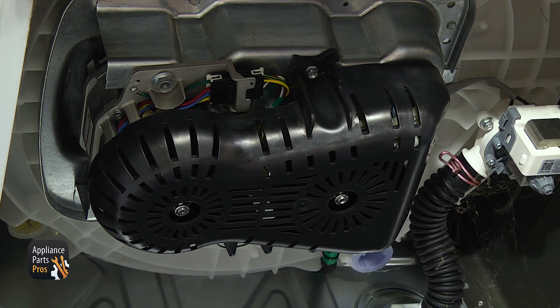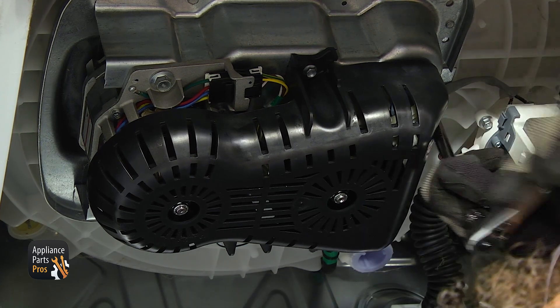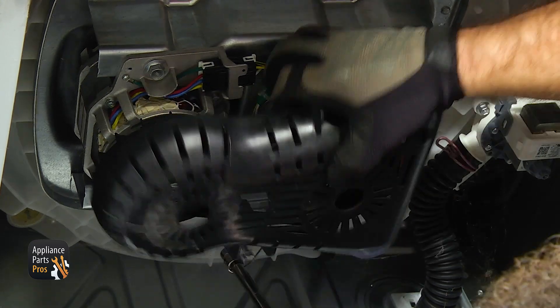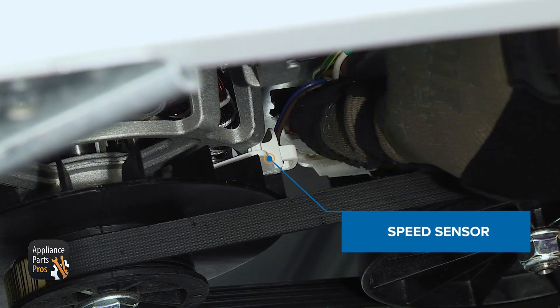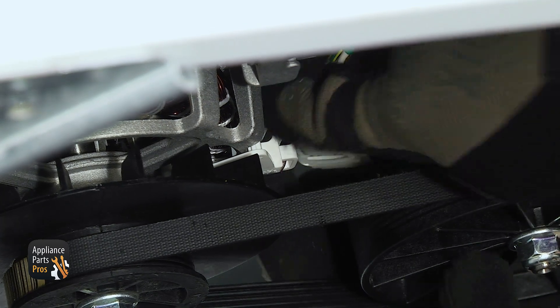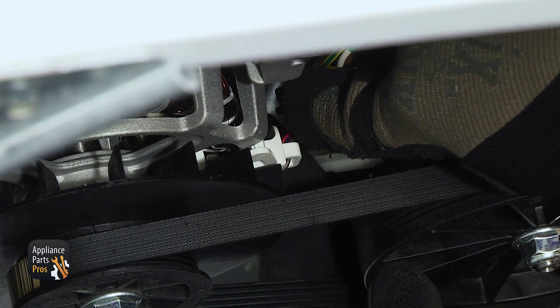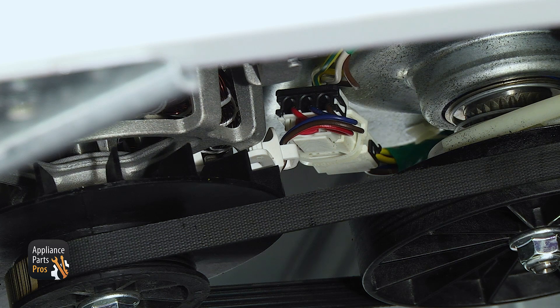Now that we have the machine tilted back, we have access to the cover. We're going to use a 3-inch socket with an extension and a ratchet to take out the bolts that hold it on. Once you have the cover out of the way, we have access to the speed sensor — it's right here on the motor. We're going to make sure the wire harness has a good connection, and just shake the speed sensor around and move it on the motor. There are little tabs on there that hold it to the motor, and if it's not held in properly, it won't read properly. If it's damaged, you'll have to change it out.